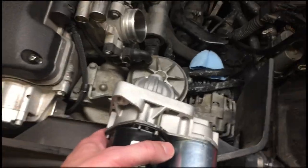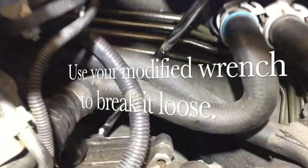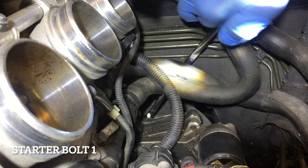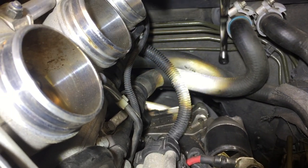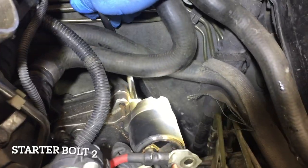We're going for that top bolt first. We put our modified wrench in between behind those hoses and you can see it's right on that bolt so we can break it loose. Now you can remove that wrench and use your stubby wrench to take it off.